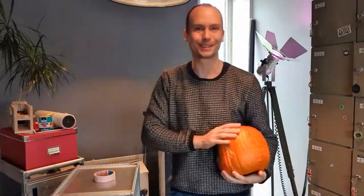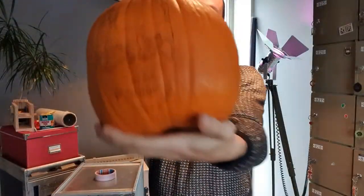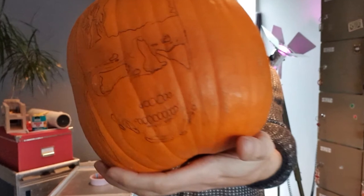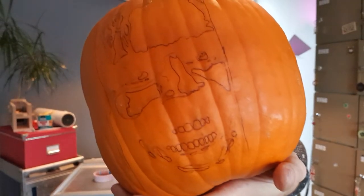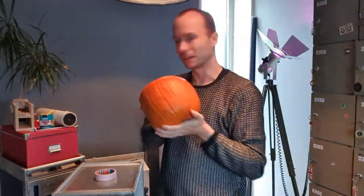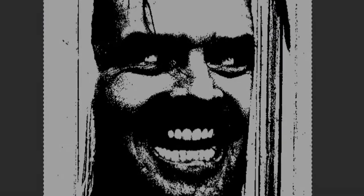Hello, Kees here from the new workshop — well, if you want to call it a workshop because there's really not much there yet. We'll be doing the first project here with a pumpkin for Halloween. I used some carbon paper and some printouts to put this stencil on it, and I will be cutting it out right now, but first let me tell you a bit about the stencil I used.